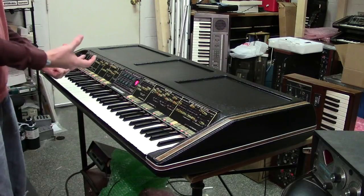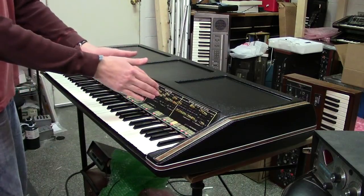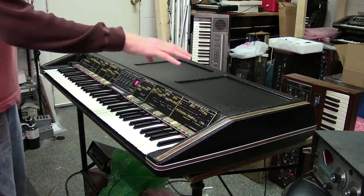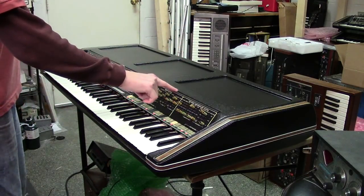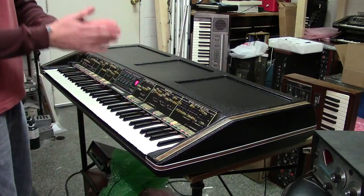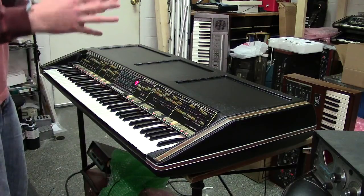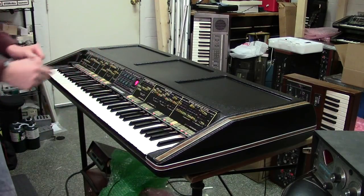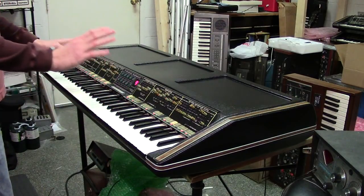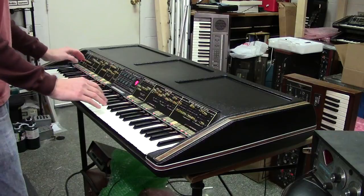That probably doesn't sound real impressive on camera, but when you start hooking up the different outputs to a mixer and start panning the sections left and right — what I'll do at home is have my Polymoog set up with each output with a phase offset so you don't get phase cancellation. I'll have the resonator set up for center, the filter set up for the left, and the direct set up for the middle. You get this really wide sound when you start combining all these sections together. Really great design.